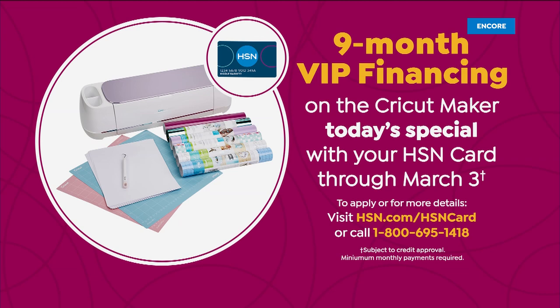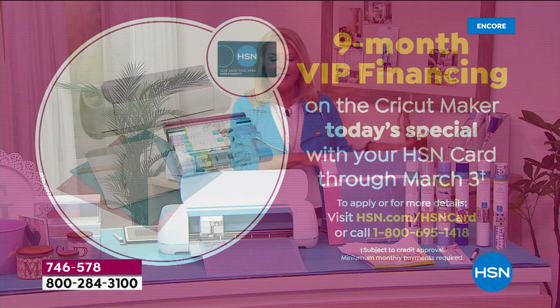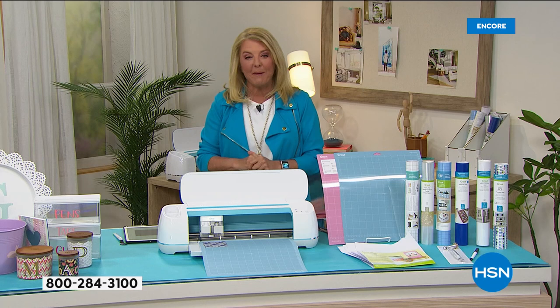This is all exclusive here at HSN. You can pay it off in five months — five flex on all our crafting goodies. We even have nine-month VIP financing, which has never ever happened on a Cricut Maker. Use your HSN card right now and pay it off over nine months — you can finally get the famous Cricut Maker.